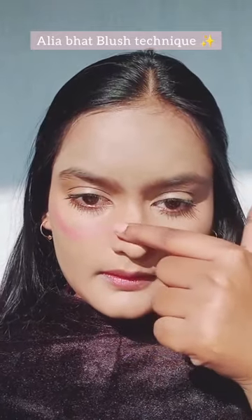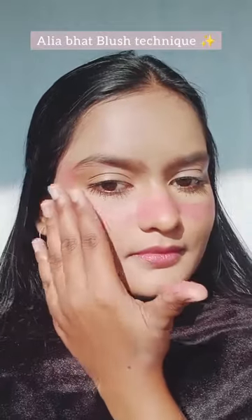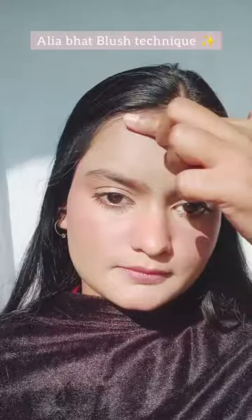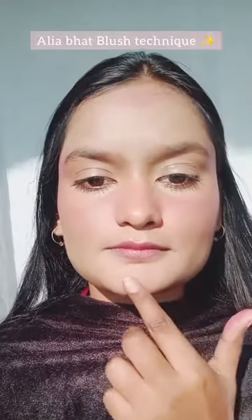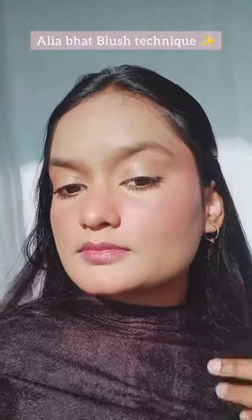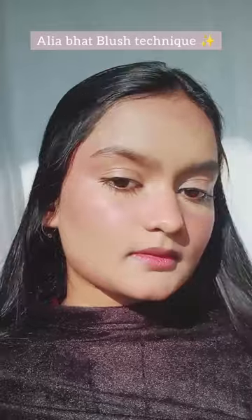She likes to make a W shape this way, and also apply a little on her forehead and chin. Just blend it and oh my god, this is looking beautiful! Just looking like a wow — give it a try and you will definitely love this. See you next time, bye!